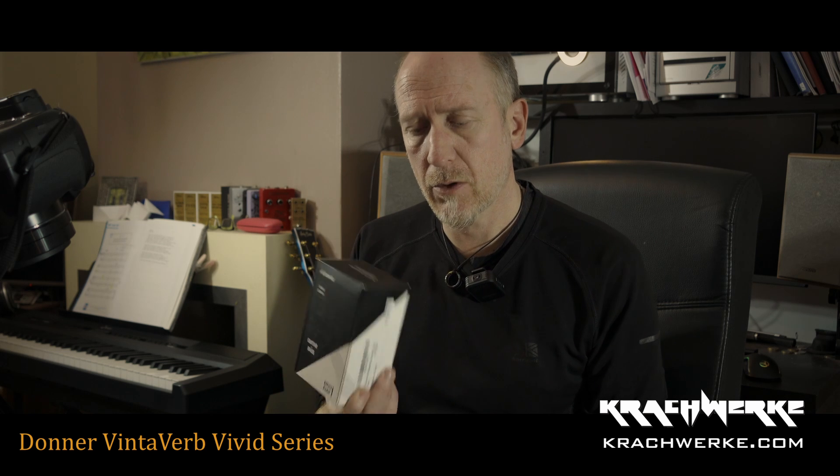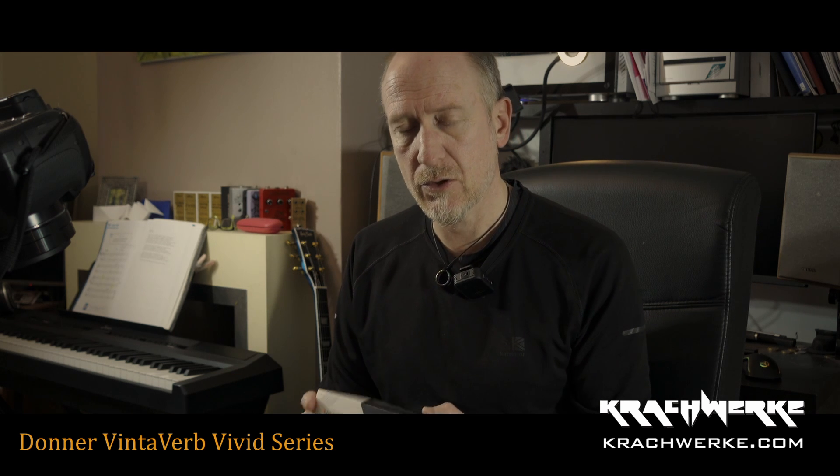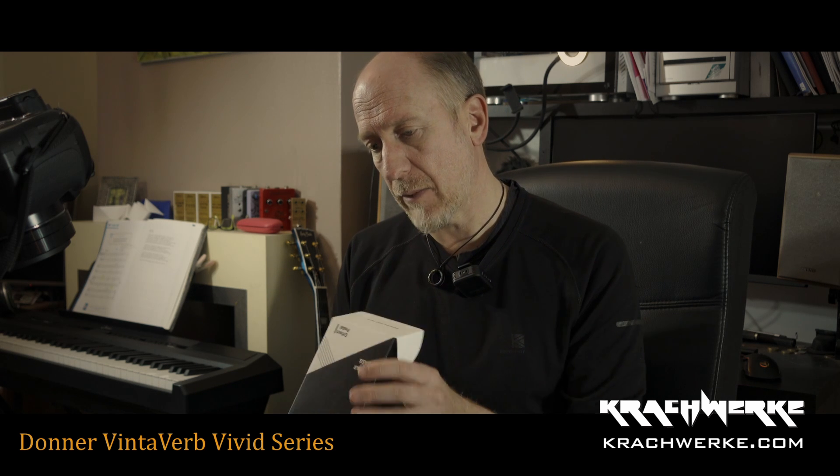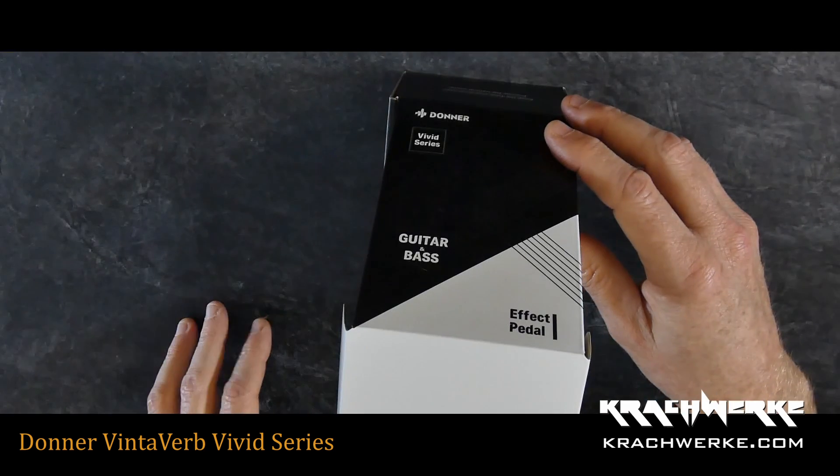What I'm going to do is unbox these quickly just so you can see them, then I'll try and make a demo review kind of thing about each one, and then I'm actually going to use them to build another small board for jamming.